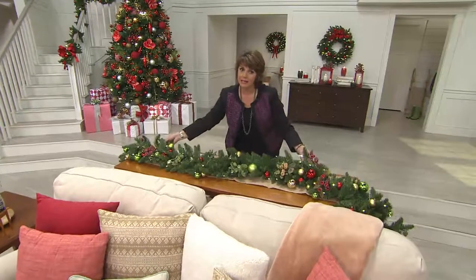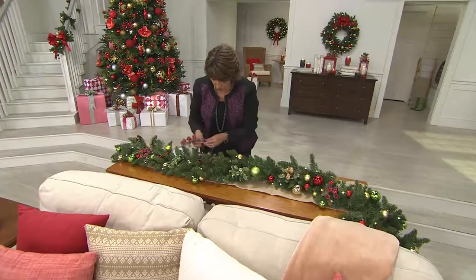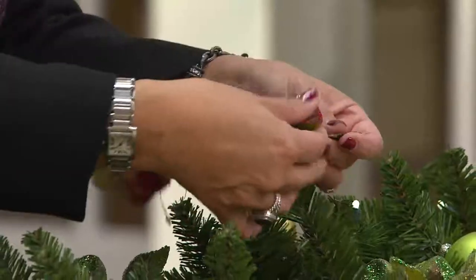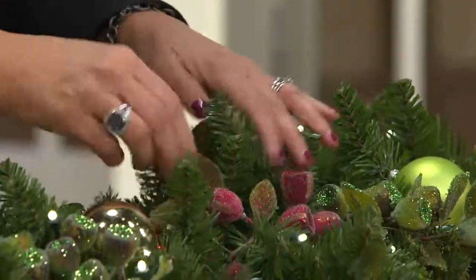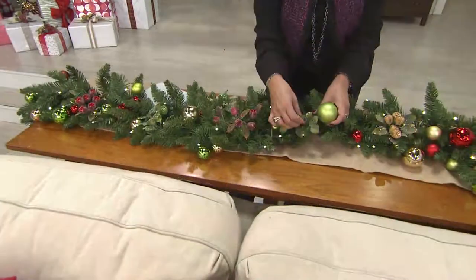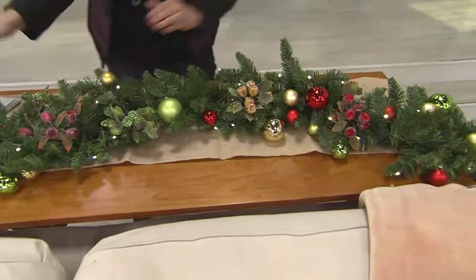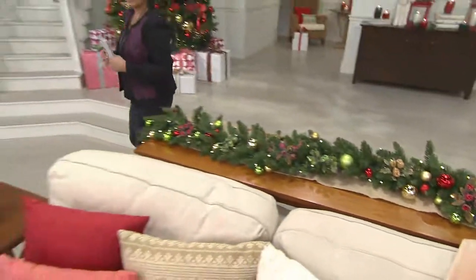Let me show you what we did. This is the Bethlehem lights nine-foot garland — I just took these clips and, since they're bendable and moldable, you can make them work however you want. You can spread out the leaves, spread out the berries, and then just clip it right into the inside of the garland. It adds a little more glitter and works with the color theme of the ornaments in the garland.